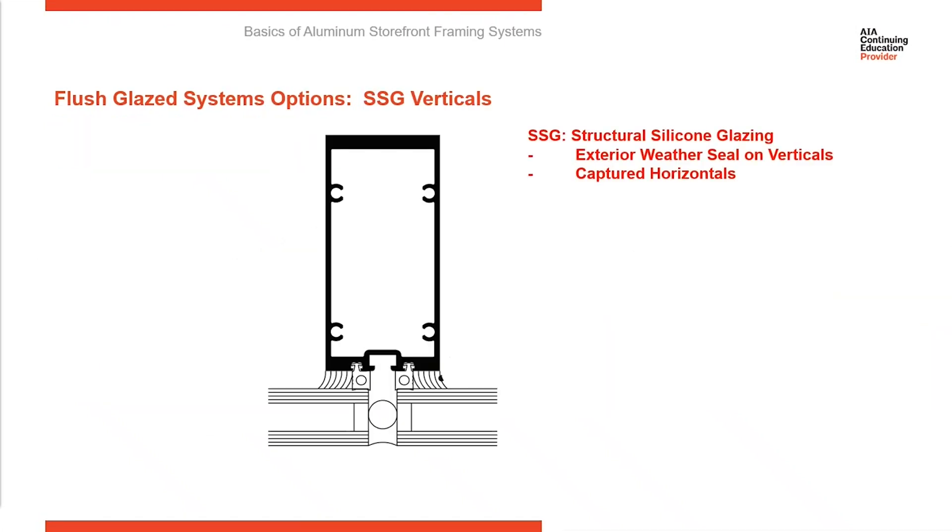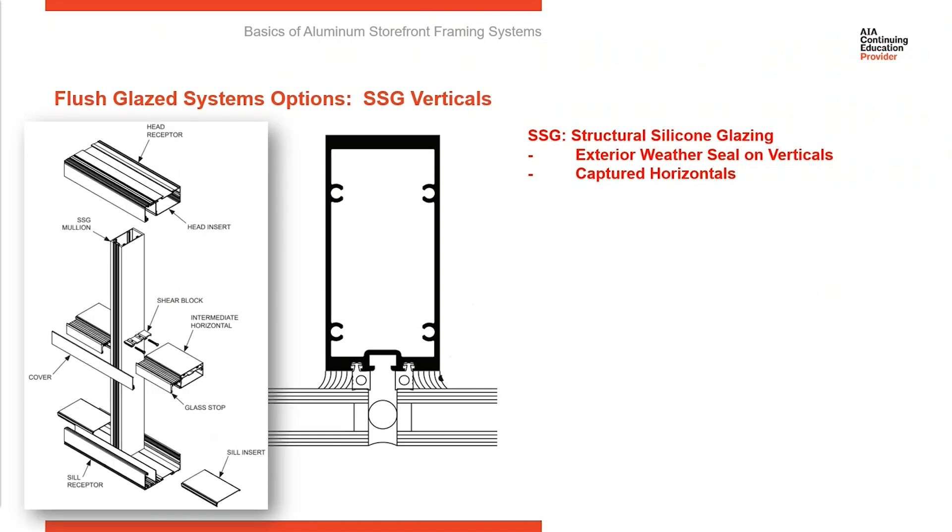One last option available with storefront systems is called an SSG vertical. SSG stands for structural silicone glazing. In this image, you can see there's no metal projecting from the frame behind the glass between panes to mechanically adhere the glass back to the frames — we're relying on structural silicone. Each lite of glass has structural silicone between it and the frame behind it, adhering the glass to the frame instead of using a mechanical attachment. Along the horizontal elements — the head, intermediate horizontal, and sill — those are mechanically attached.